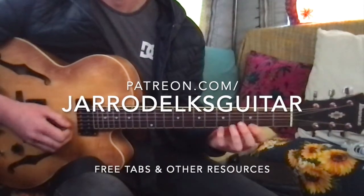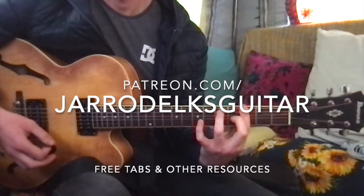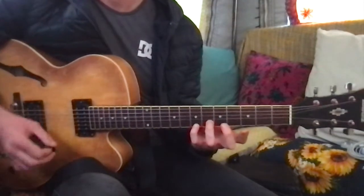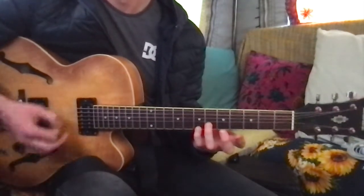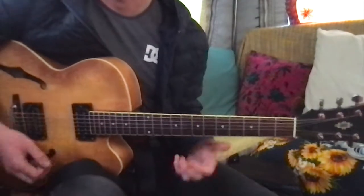Here's a couple of cool blues ideas. If I'm playing in G, so I've got a G7 chord, what I can do is play these two notes on the top strings. I'm playing number seven on the E string, number six on the B string, and those are both from the chord G7.